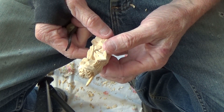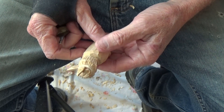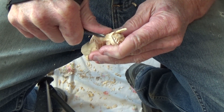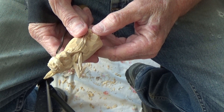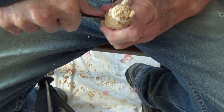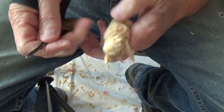He's about finished with the hair — a few more little marks back here and he's about finished. In fact, he is. Feed the tool in between there, dig that out. All right, let me wet him.